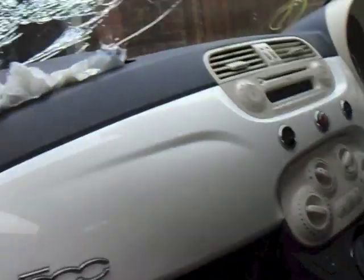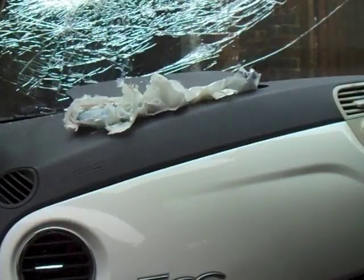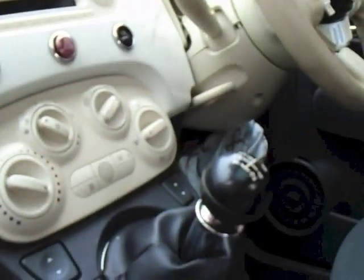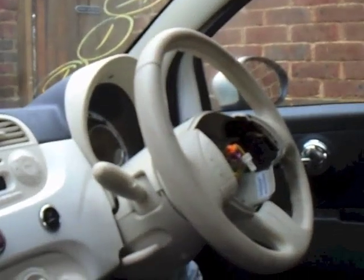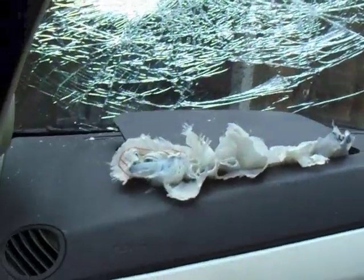Here we have the 2012 TwinAir in white. We've got an airbag, passenger airbag, knee airbag, driver's airbag — ordinary replacing. Obviously that means the dash has to be replaced as well, because the passenger airbag deploys and smashes the windscreen, which is always good.